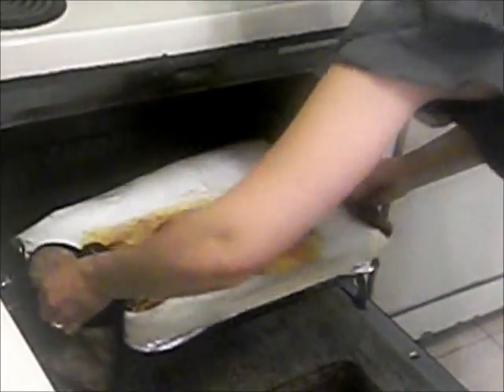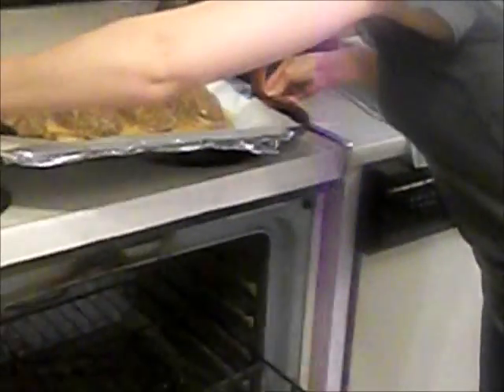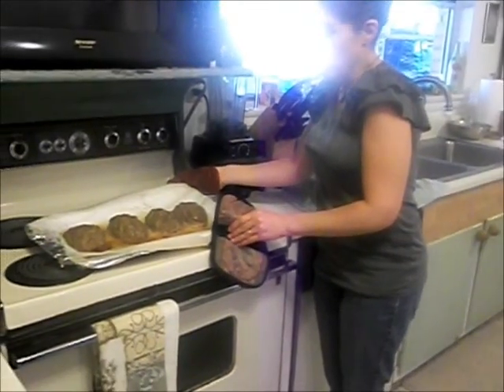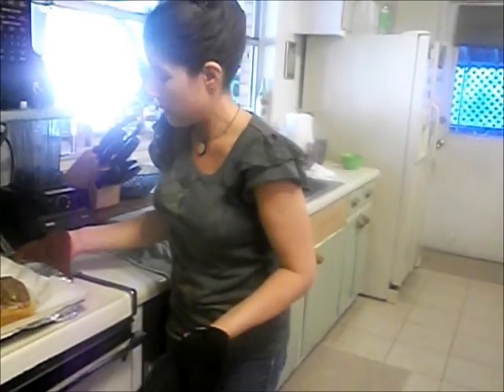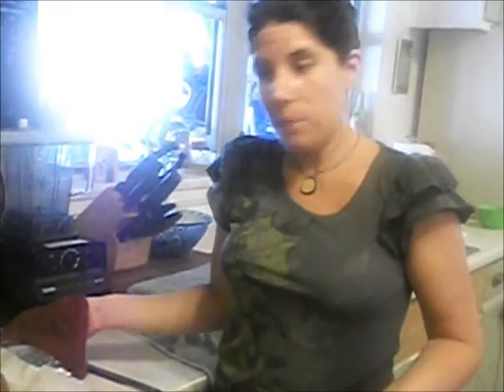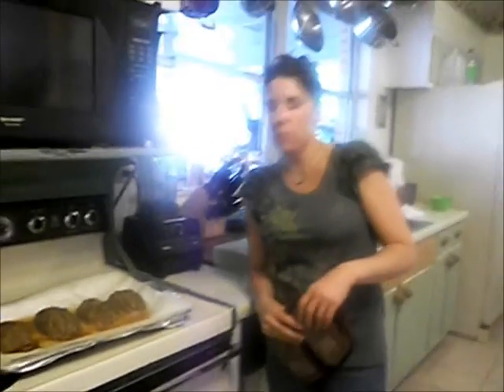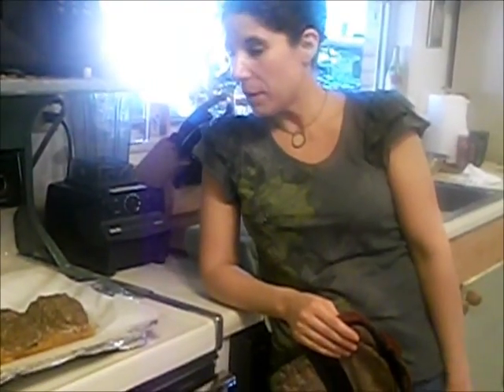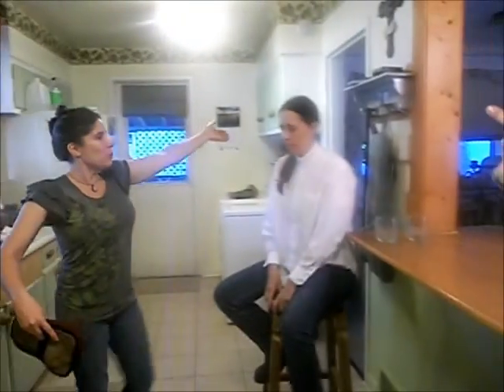Here they are — four miniature meatloaves. We just checked the temperature and they are 170 degrees inside, so they're ready to come out. You can glaze them if you want — ketchup, mustard, brown sugar, and Worcestershire sauce mixed together on top — but that will add extra sugar and calories. These are the meatloaves. I hope you give them a try; they're delicious and healthy. Thank you Ruth for coming over and helping. See y'all next time — we'll make a salad next time.